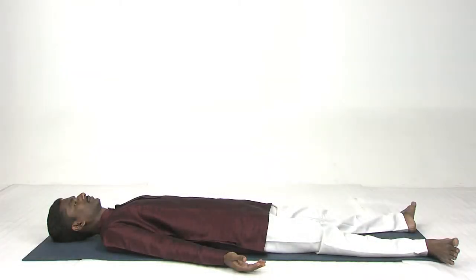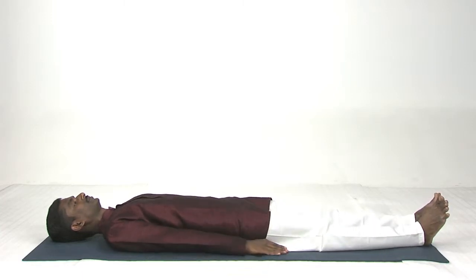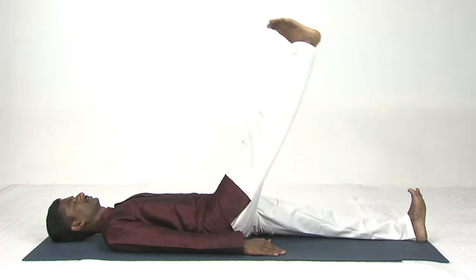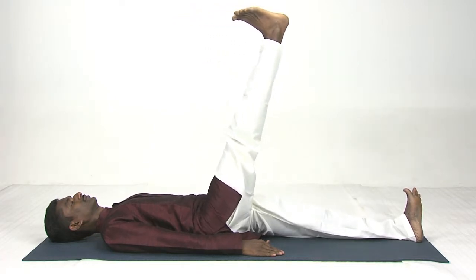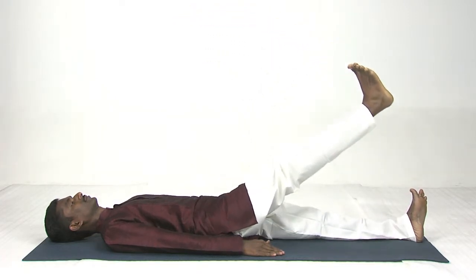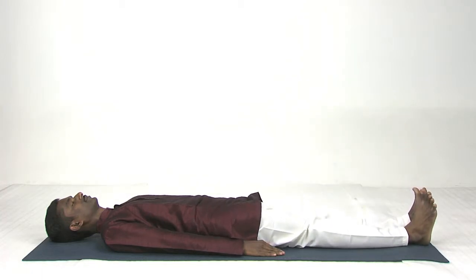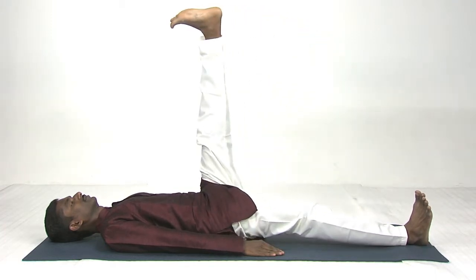Now we are going to practice single leg raise exercise. Legs together, both hands close to your body, palms facing downward. Inhale, right leg up — the leg should be at 90 degrees. Exhale, slowly down. Again, left leg, inhale up.